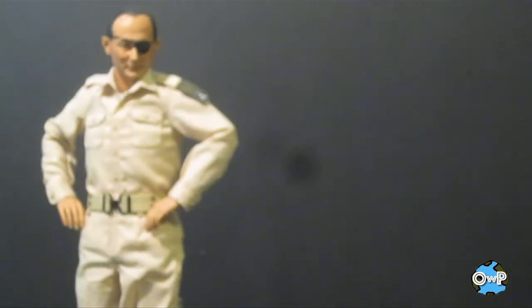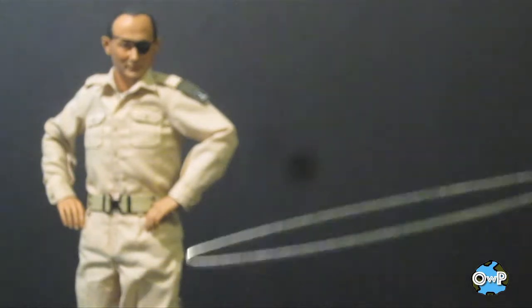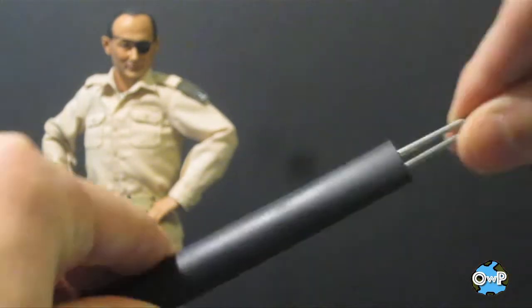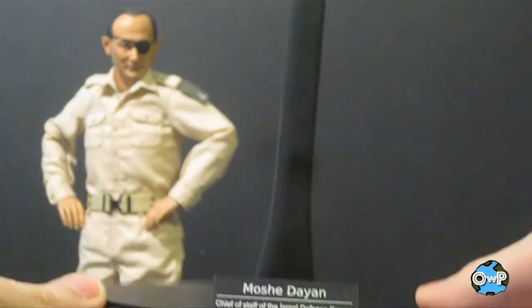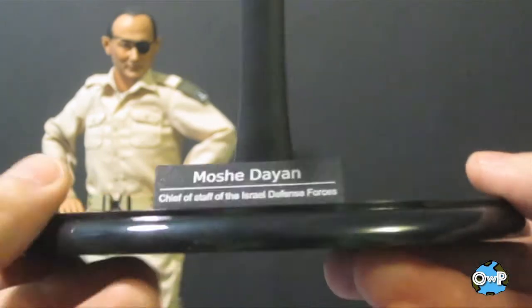Much like the Bud Anderson figure, this one comes with a lot of really good accessories. First, the stand he comes with — it's a two-part stand like a lot of 12-inch figures come with. You just slide the stand part into the plastic base. This one has a nameplate on it with very nice detail.